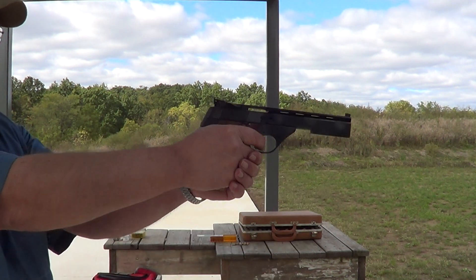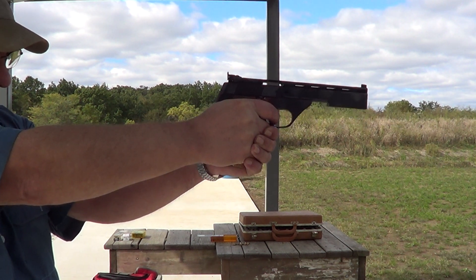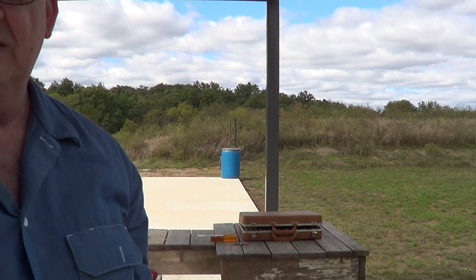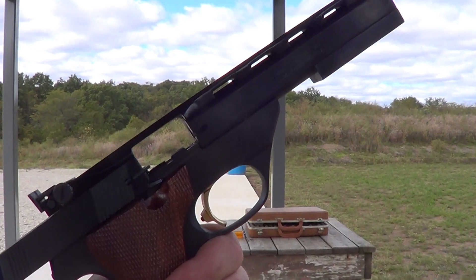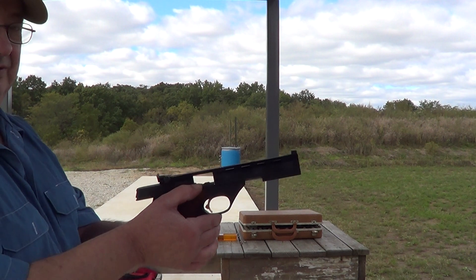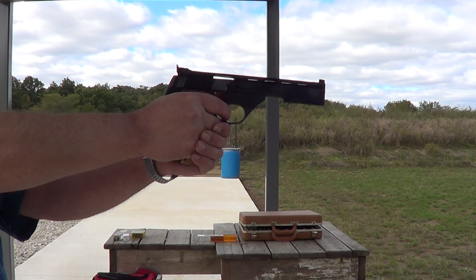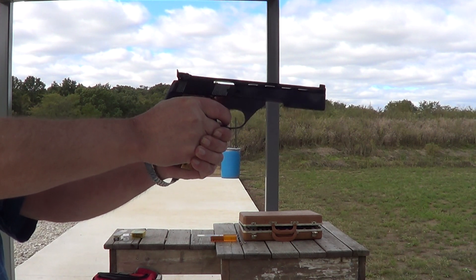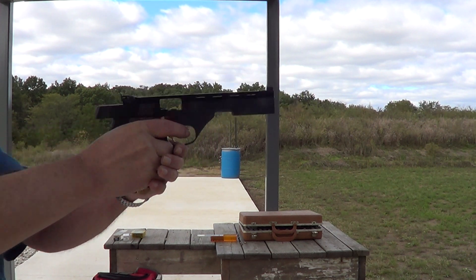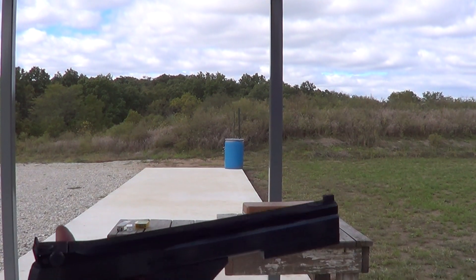It is fairly heavy, just like you'd expect from a target pistol. I'll see if I can get it right up close to the camera here where you can get a real good view of it.